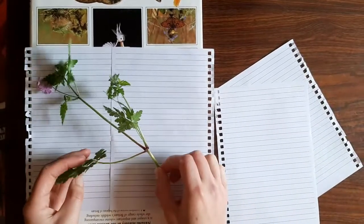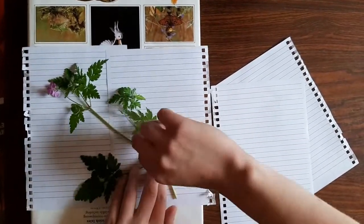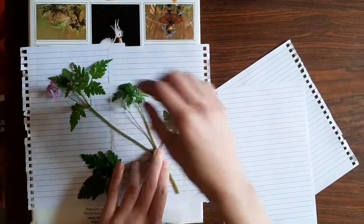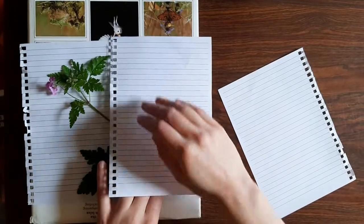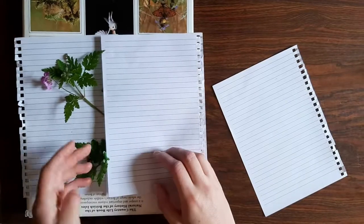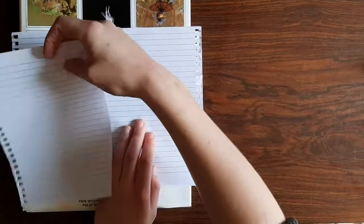When you get back home you can start to press your flower — cut it to fit the size of paper you'll be using for the specimen sheet, and position it so that you can see the ID features. Press it between thin paper or newspaper that will act to soak up the moisture, and two heavy books. Leave it for at least two weeks, but remember that larger specimens will need much longer to dry out, up to a month.